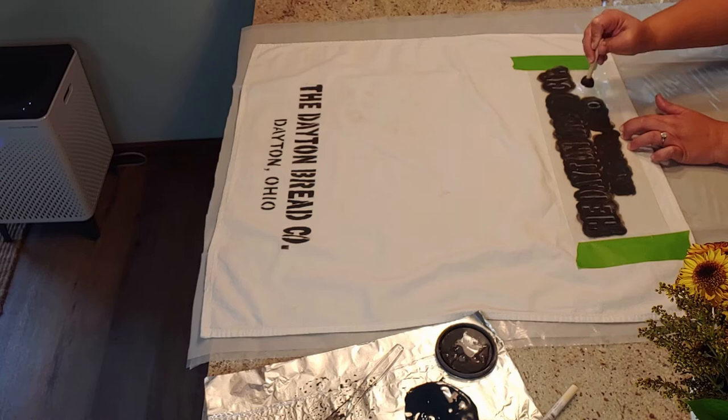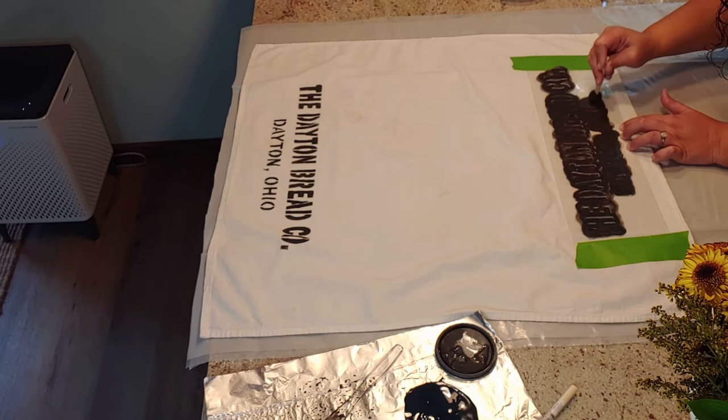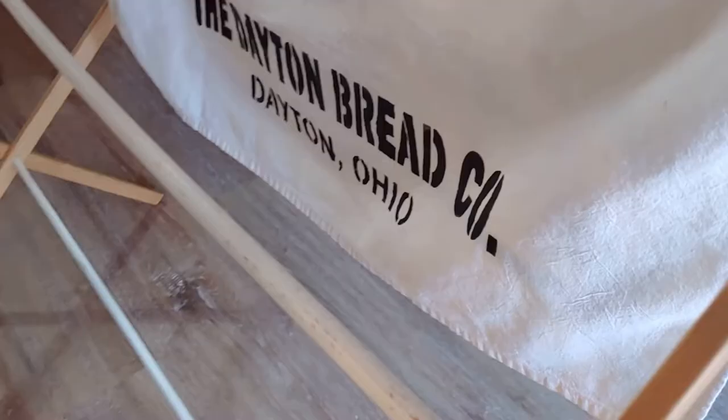When you're doing stencils it's really important not to overload your brush with paint, otherwise you'll get bleed-through around the edges. I'm really bad at this because I get super impatient and just want to rush through it, and the second stencil on the top kind of ended up with a little bit of bleed-through because of it.